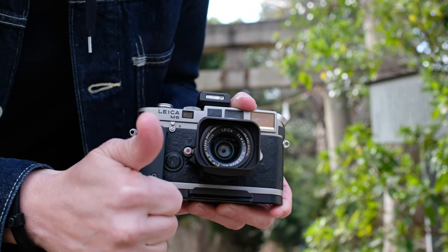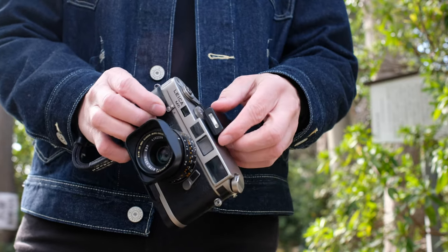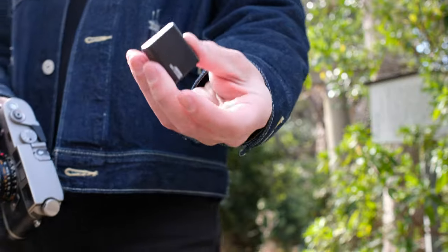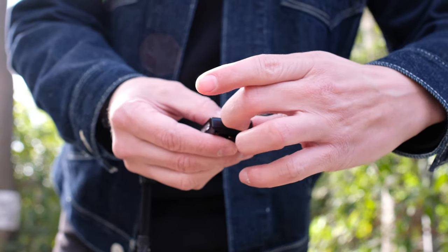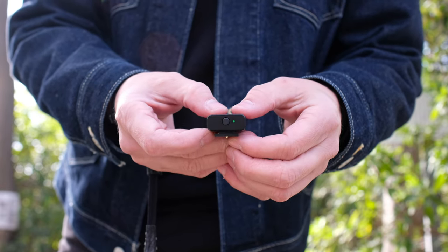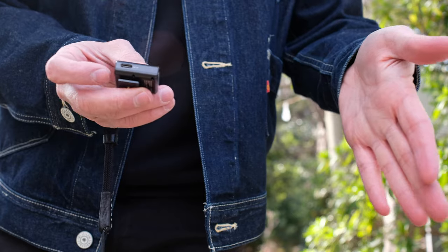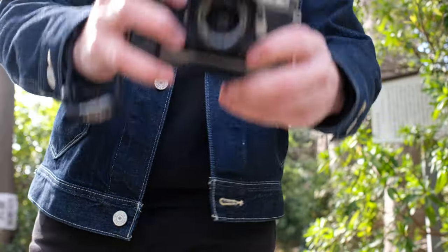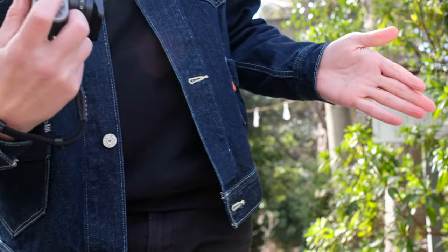Next up I've got a little flash by Reflex Lab. This is perfect for a small camera like the Ricoh GR3, but it actually works for most cameras including my M6. In terms of power, it's about equivalent to most built-in flashes out there, like what's found in the Fujifilm X100 series — not powerful, but just enough at close ranges.